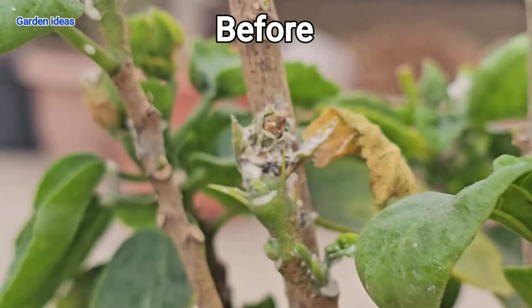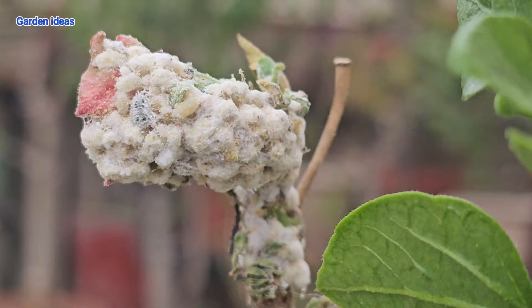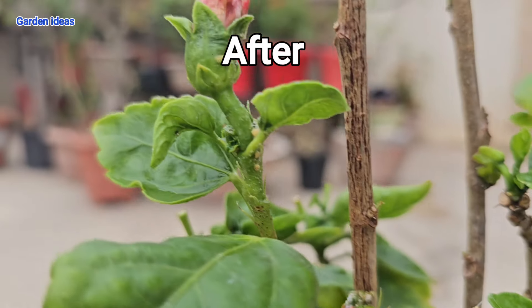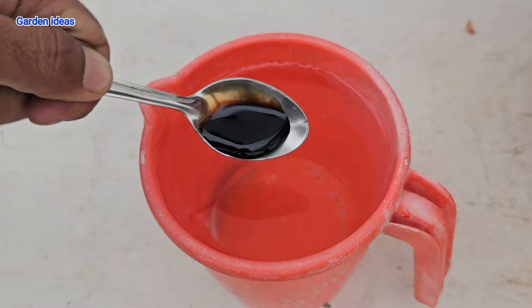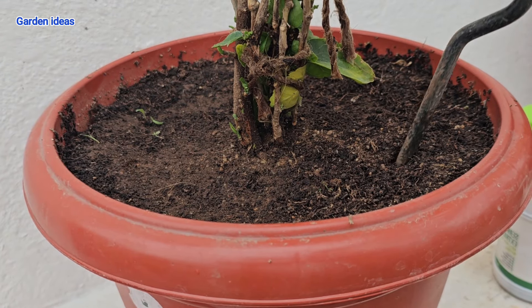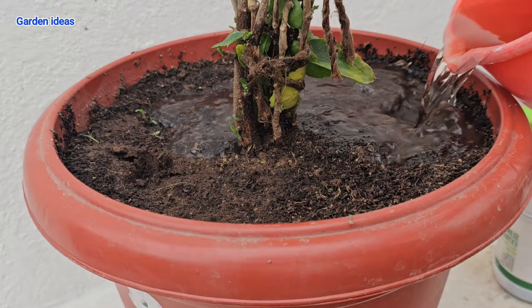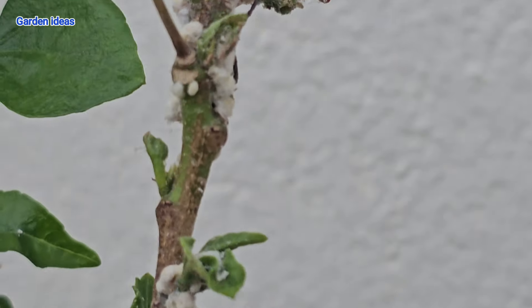Mealybug attack can kill our hibiscus plant and our plant will die very soon if not removed. I will show you how to remove all the mealybugs in just a few steps. I will also be showing a magical fertilizer which will maximize your flower blooming in hibiscus plant, just by adding a few droplets.